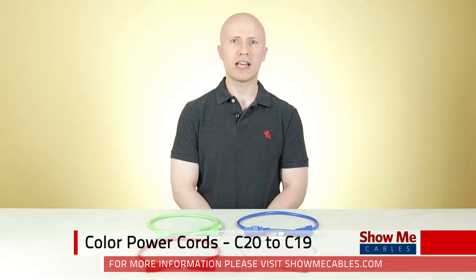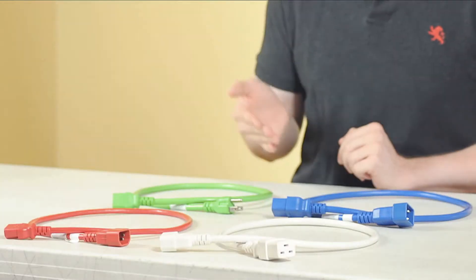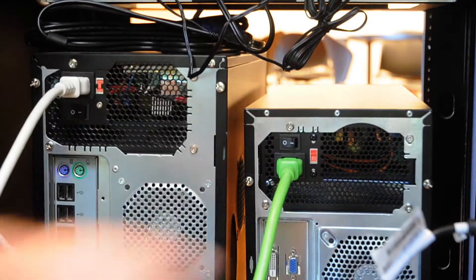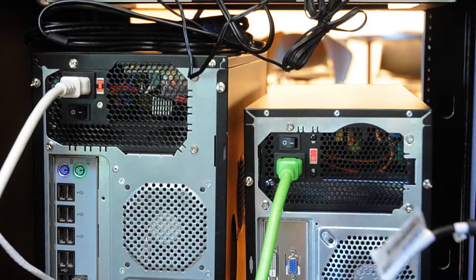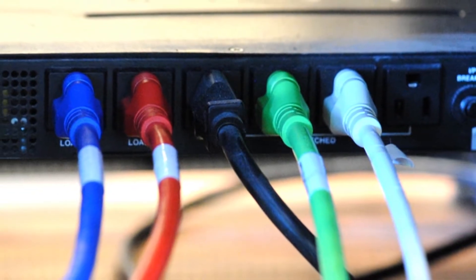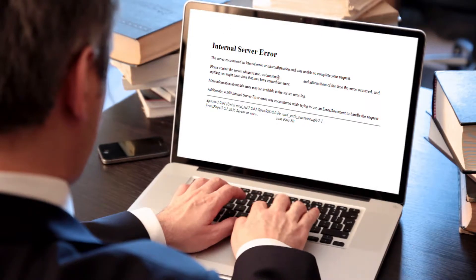Besides our large selection of standard black power cords, we also carry colored power cords in four different colors: blue, green, red, and white. The most common application for colored power cords is to easily identify equipment. For example, if you're operating a larger server, you can color code your different servers. This will prevent you from accidentally disconnecting the wrong equipment.